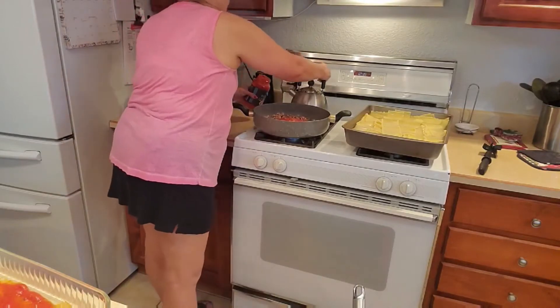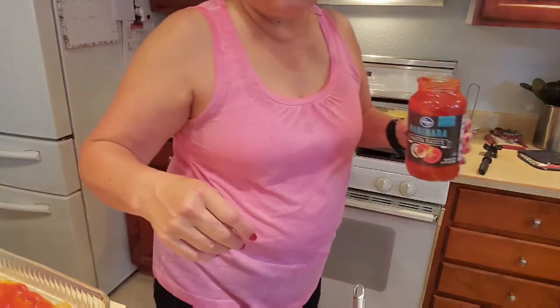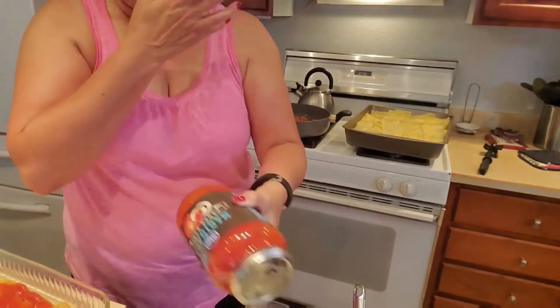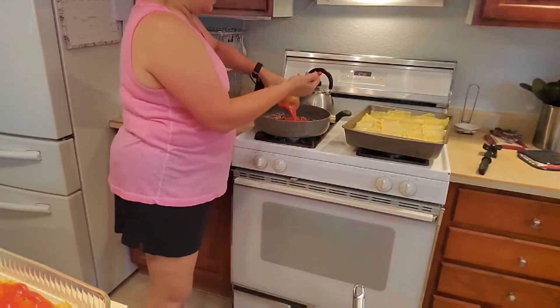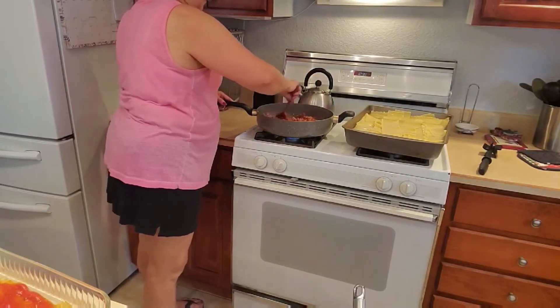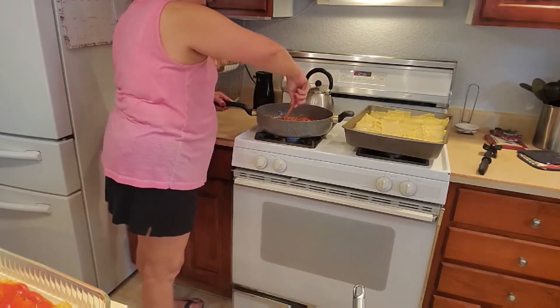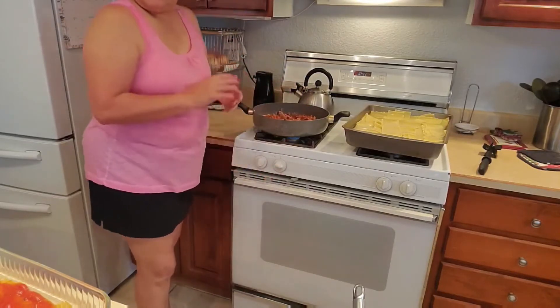The remaining sauce I'm going to add to the sausage — you can see how beautiful that looks. I'm going to add a little water to the jar to get all that lusciousness out, give it a good shake and pour that in as well, mix it, and just let this simmer on the stove a while. I'll pour it over the rolls once they are ready.